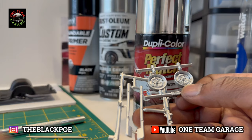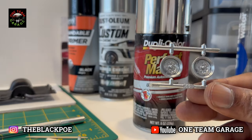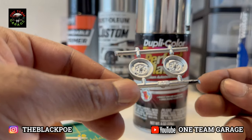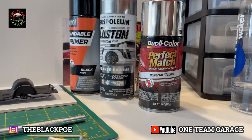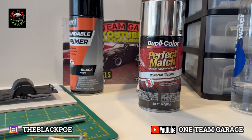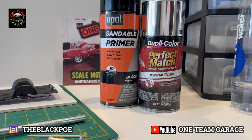If you've got some chrome pieces you just want to strip, apply your automotive primer in black — this is the paint for you: the Universal Chrome by Dupli-Color Perfect Match. If anyone knows of any paints that are better than this one, please let me know. Finally, look at the results again on my '67 GT.